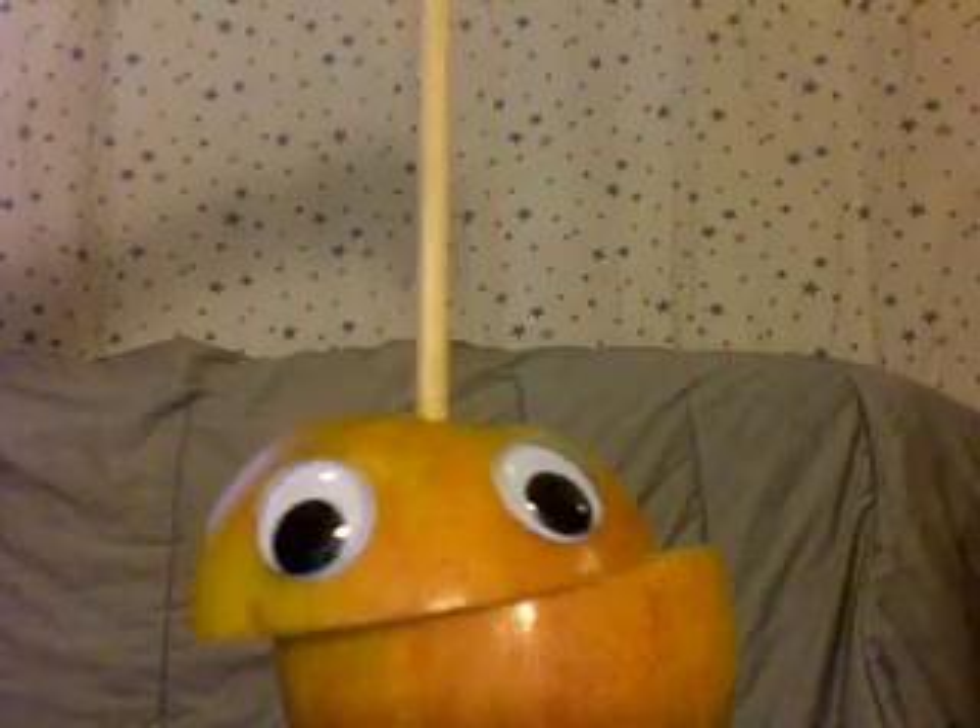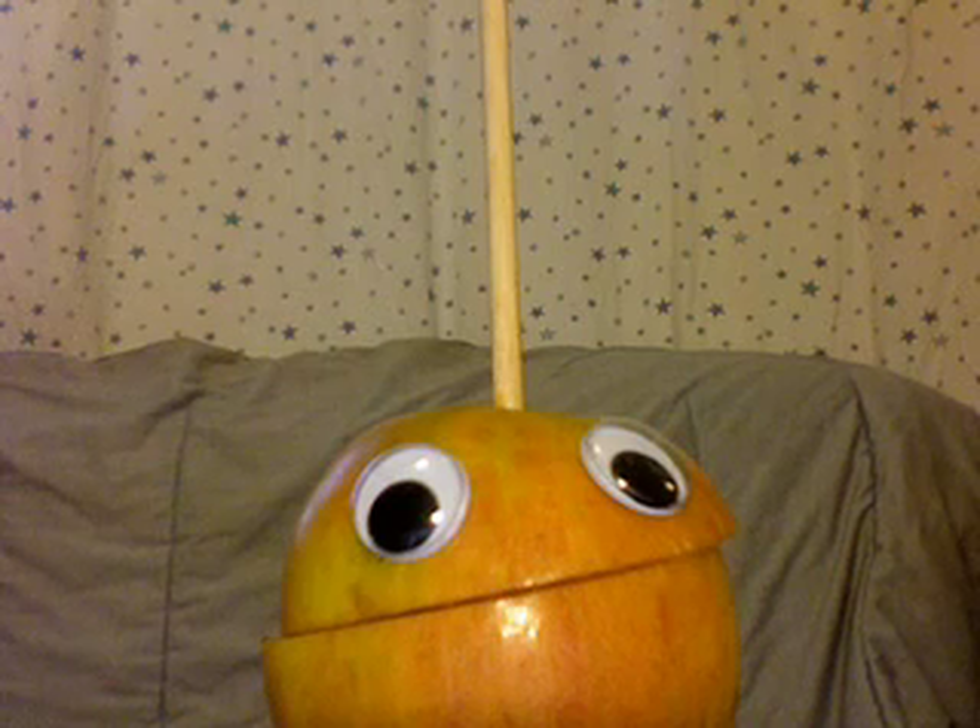Hey! Do you want to hear a knock-knock joke? No, I don't want to hear a joke. Do you want to hear a knock-knock joke? No. Knock-knock. Who's there? Michael Jackson! No, I don't want to hear the end of this joke. No. No. No.